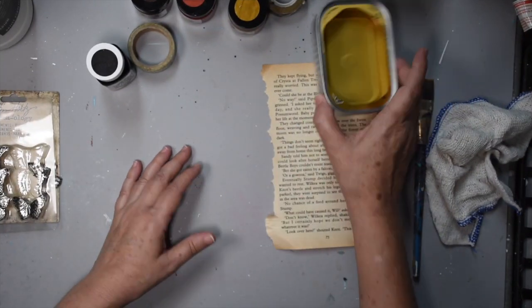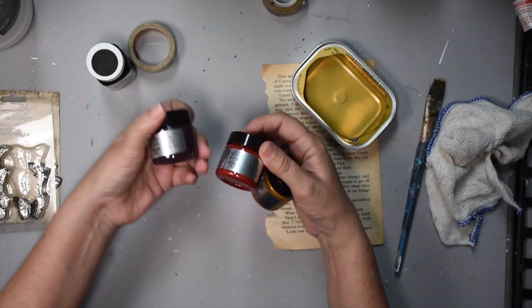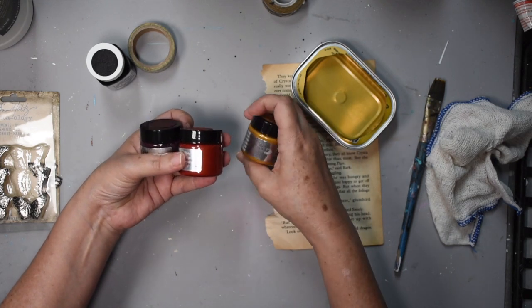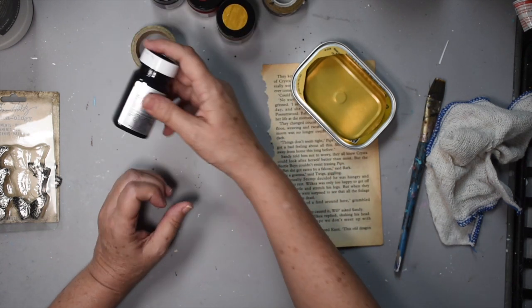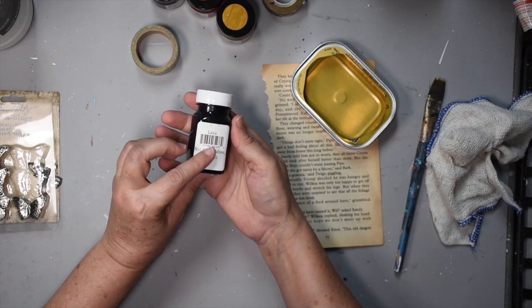Our substrate for this project is a sardine tin. We're going to be using the Art Anthology rust set, which consists of rust amber sorbet medium, terracotta velvet, and truffle stone effects. We're also going to use the Art Anthology stone effects in lava.